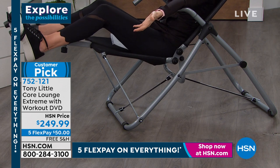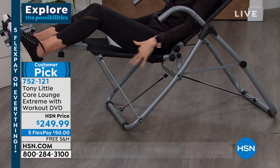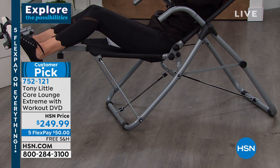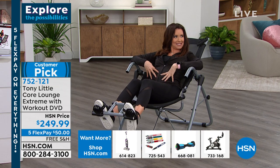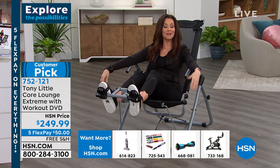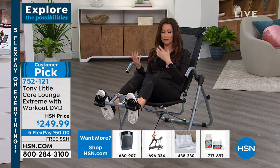I'm lounging on this really comfortable, very airy, perfectly conformed-to-my-body lounge furniture. If you really want to get the workout — I'm not even experiencing my core right now — it comes with a DVD. We know we need to work out our core, but usually that involves sit-ups.